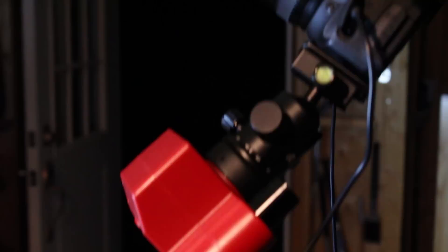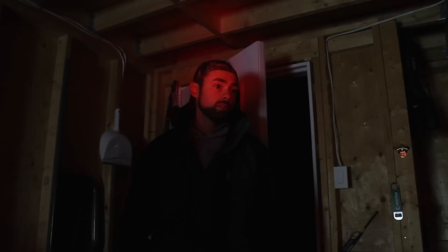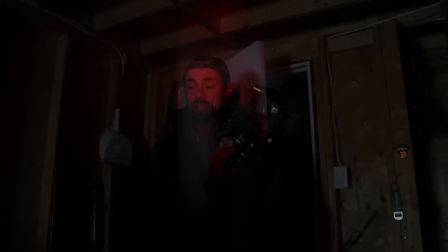The first thing we'll have to do to get up and running is polar align the mount, which is easy thanks to the built-in polar scope. Getting the iOptron SkyTracker Pro polar aligned is an easy task — just pull up an app such as Polar Finder for Android, confirm the position of Polaris within the celestial sphere for that night based on your location, and match it up through the illuminated reticle on the SkyTracker. The whole process takes about five minutes, and that's probably my favorite thing about the SkyTracker.